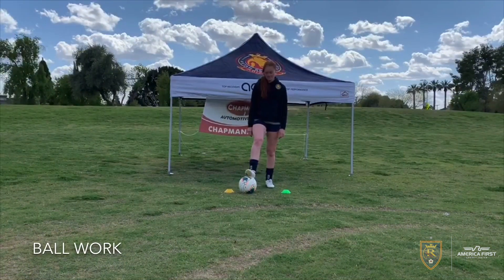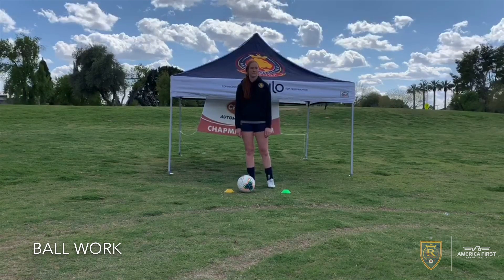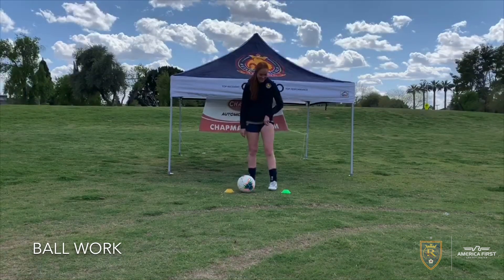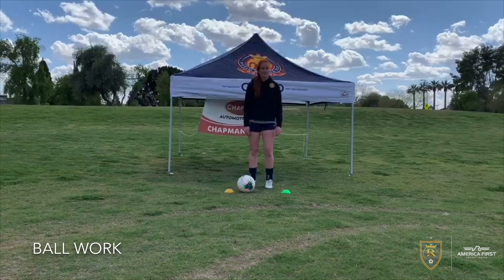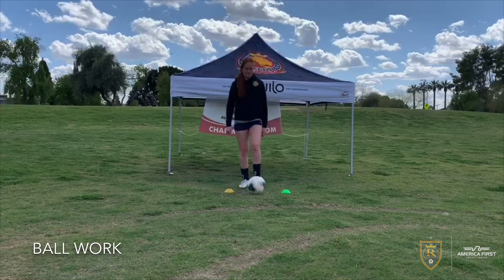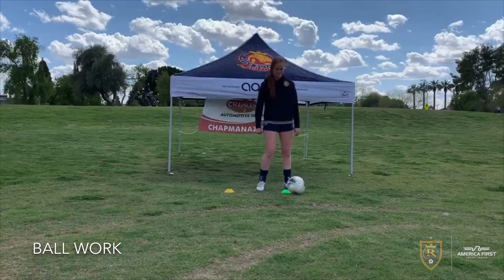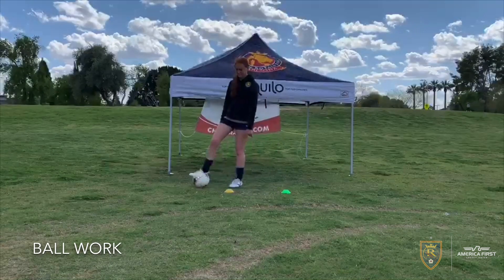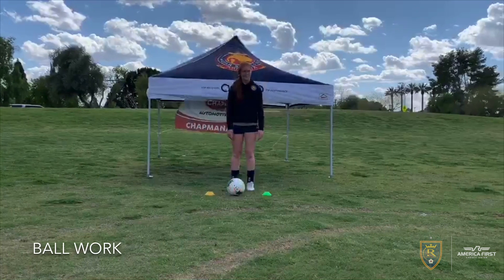Next we're gonna start with some ball work. We need two cones — any type of marker, obviously. You could use cans, you could use socks, you could use things from an office, whatever you want to do, but you need two markers. So Kylie's gonna start here. She's gonna pull it, outside of her foot, inside, pull it across, pull it back with her opposite foot, outside, push, pull, back in. She's gonna go a little bit slow here to start, just to give everyone a hand, and then she's gonna get moving as she can.